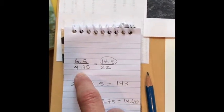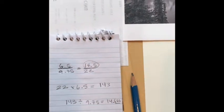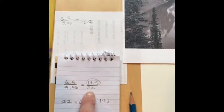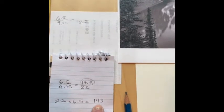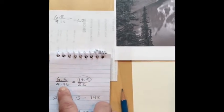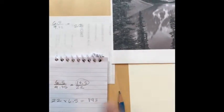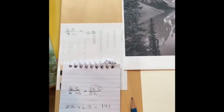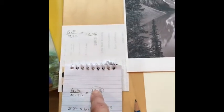What I'm really focusing on is the width. The picture width is 9.75 inches and I want it to be 22 on my paper. So I took 22 inches by 6.5 inches, which equals 143, then divided 143 by 9.75, which equals 14.666... So I'm going to call it about 14 and a half.